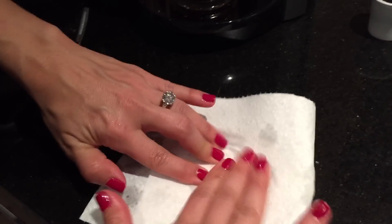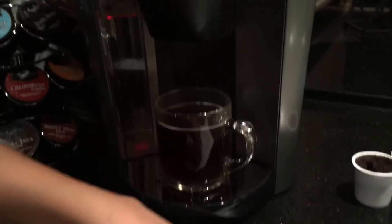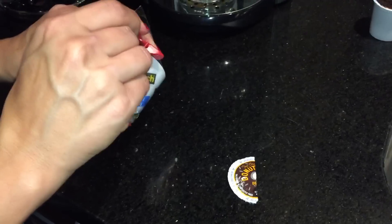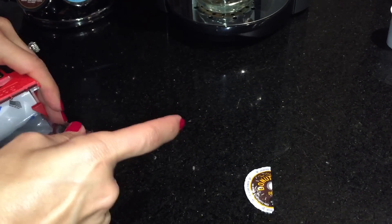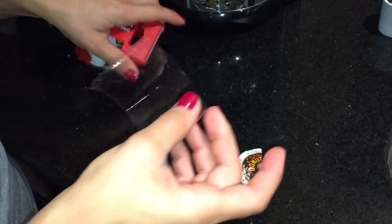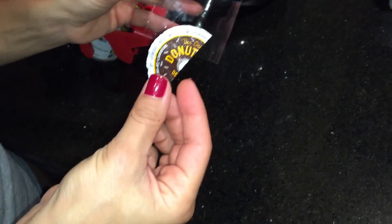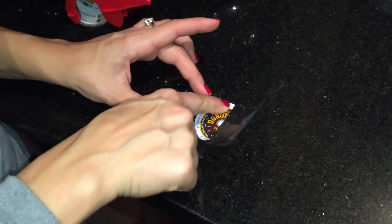Dry off the lid. Essentially what we're going to do is tape the foil lid underneath the machine. Grab a piece of heavy duty tape — something like shipping tape. Put the adhesive side up, leave the adhesive side up, take the lid with the printed side up and put it in the middle of the tape with both facing up.